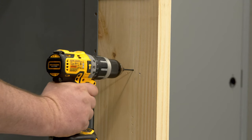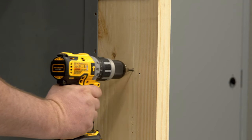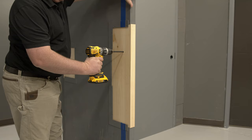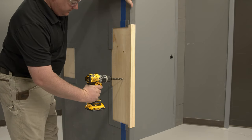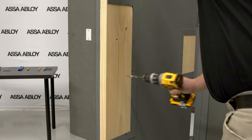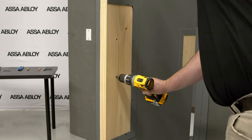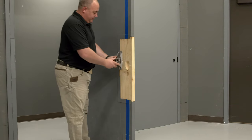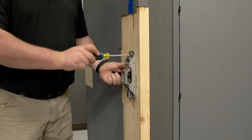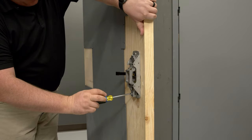Drill all through holes and pilot holes as needed. For a wood door application, all through holes should have a pilot hole drilled from the inside of the door to ensure alignment, and larger holes should be drilled from both sides to avoid splintering. Depending on the application, the trim may also need to be mortised to ensure the exterior trim sits flush to the door. Next, attach the chassis to the door with the four provided screws. Do not completely tighten the screws, as you'll need them loose to slide the rail onto the chassis.